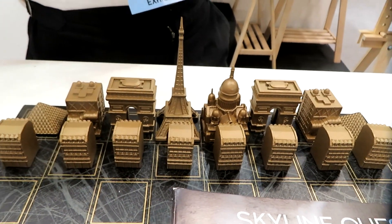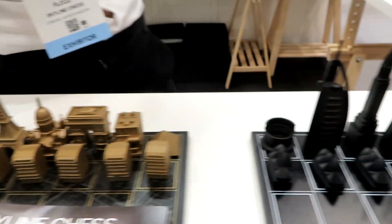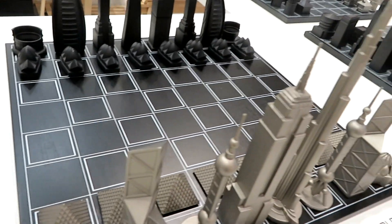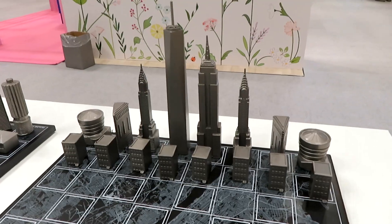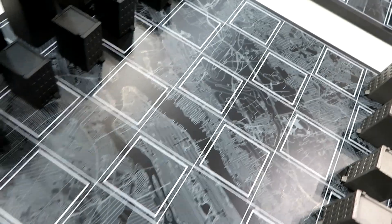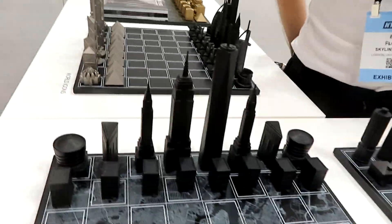So we started with our hometown of London. We modelled it, we 3D printed our first set, and then we crowdfunded that. From there we added New York, and from there we've added new materials, new cities, different concepts. We do city maps on the boards — you can see the map of Central Park on the New York edition — and we also combine cities so you can play different cities against each other.